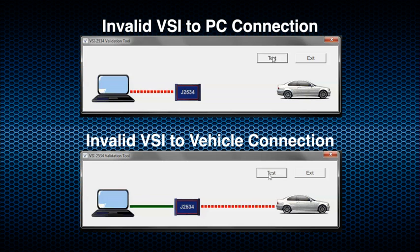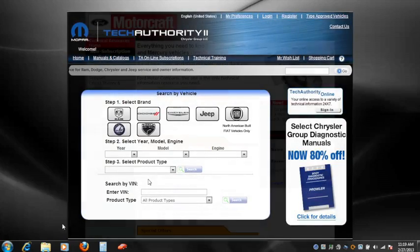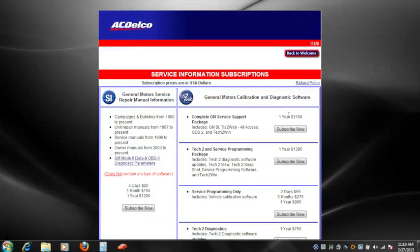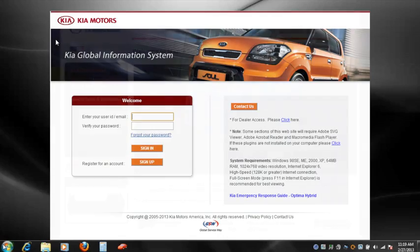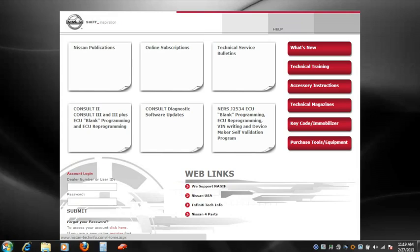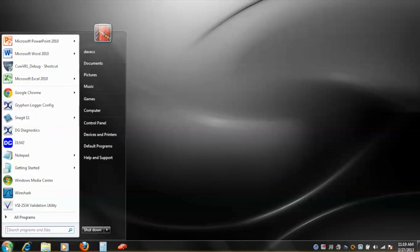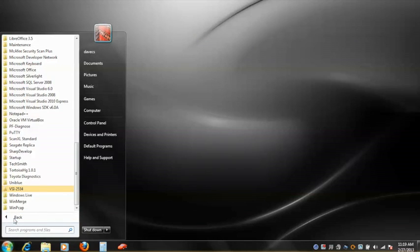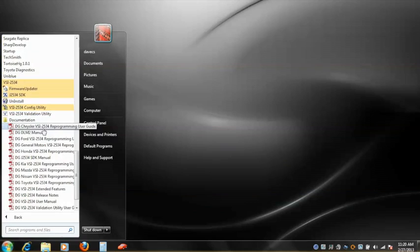DG Technologies was the first VSI vendor in the industry to provide this type of functionality. DG Technologies provides user guides designed to walk you through ECU reprogramming using the technical information system offered through the OEM website. Each user guide is OEM specific and provides step-by-step instructions on how to use the VSI with the OEM technical information system. To access the OEM user guides, go to Start, All Programs, and open the VSI 2534 folder. Then open the Documentation folder. Here you will find a list of OEM user guides that will provide detailed instructions on how to reprogram ECUs for each manufacturer.